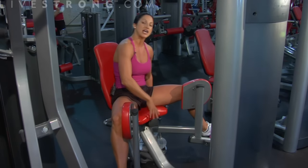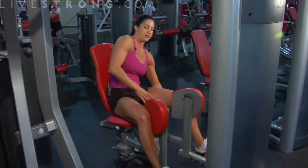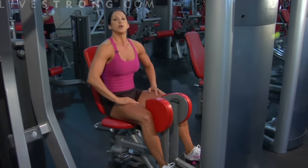Simple enough. When you're finished with the exercise, there should be a release handle down here — back to start. Those are your inner thigh squeezes, or your hip adduction exercise.